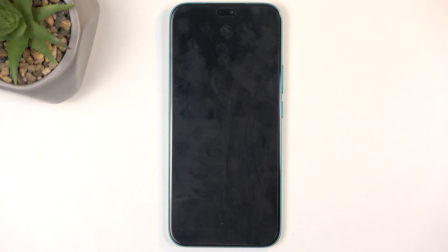Welcome and follow me — this is an Honor X8C, and today I will show you how we can boot this device into recovery mode.